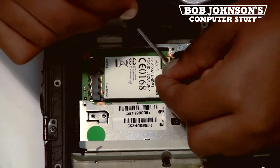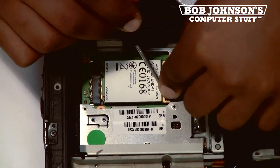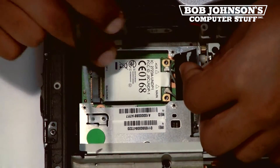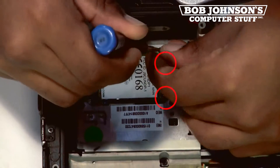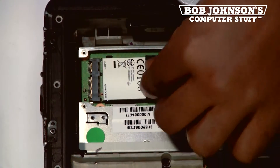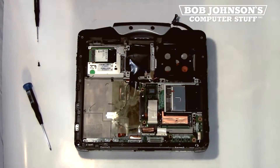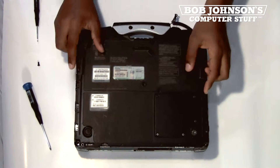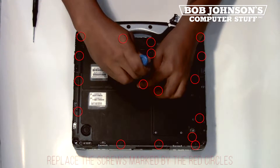To replace the Gobi 1000 card, reconnect the proper coaxial cables. Then replace the two screws for the Gobi 1000 card. Then simply replace the back plate and the 17 screws that secure the plate in place.